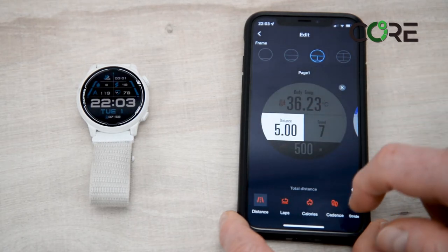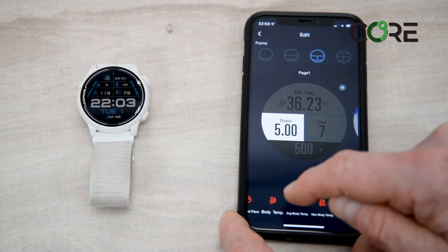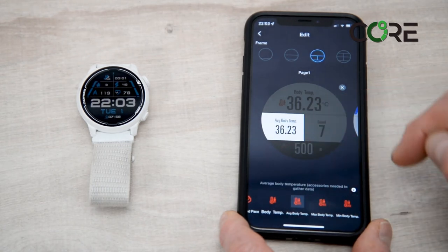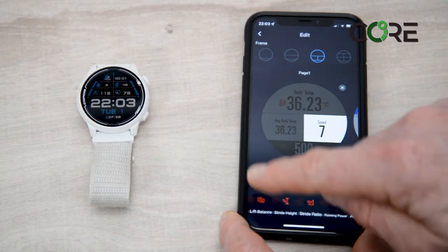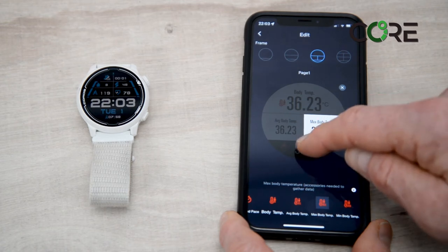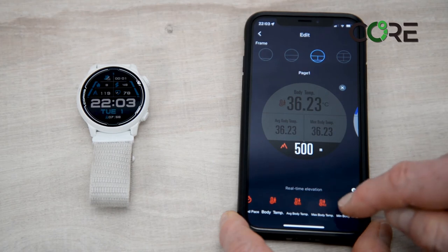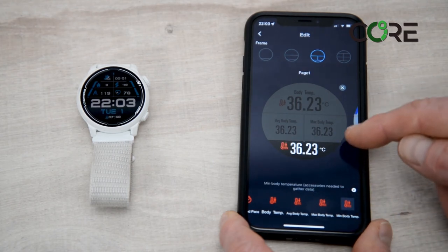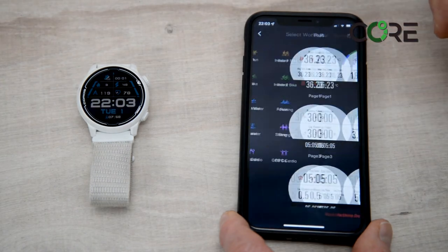I can also change some other metrics. I'll change Distance — this will now become the average body temperature during the activity. I can change another field and this will become the maximum core body temperature. In the bottom field I'll use the menu at the bottom and change this to the minimum. These are demonstration values, and when I've finished I click Back and Save.